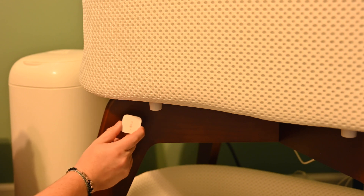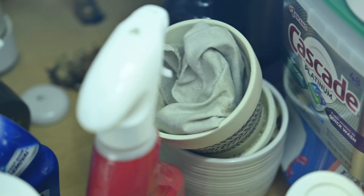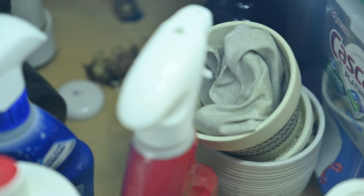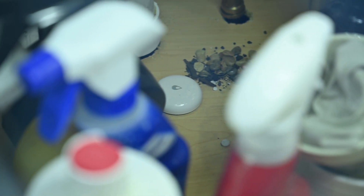I cannot overstate how important water leak sensors are. My grandma just had thousands of dollars of damage at her house when her kitchen sink was leaking and she had no idea. So yeah, I put one of these under every sink and in the basement in my house. I am not going to end up paying thousands of dollars in surprise water damage.